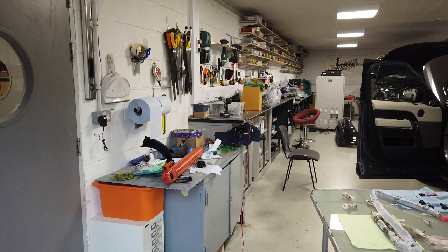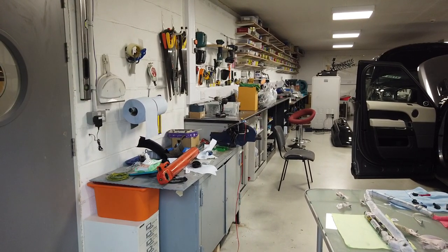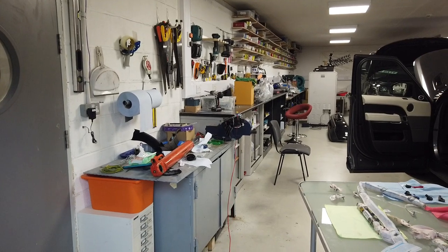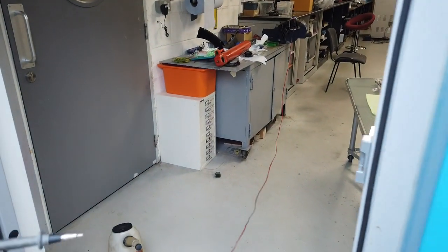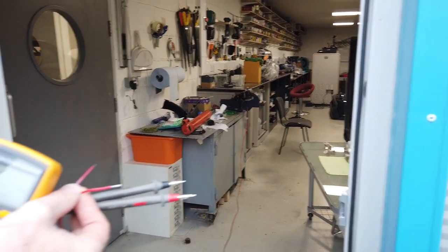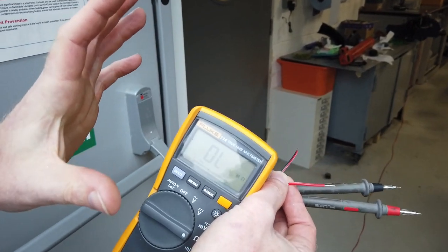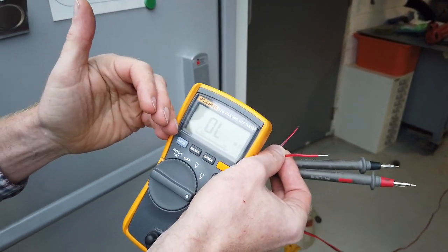We've got it set up in the vice in the workshop. We've made super long leads because we don't want to be near it in case it blows off. What we're doing here is highly dangerous - do not do this at home. We're just seeing with this multimeter - different multimeters create different voltages, which is why I wouldn't recommend doing this.